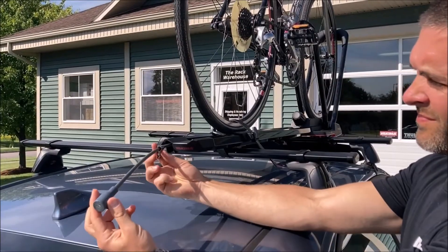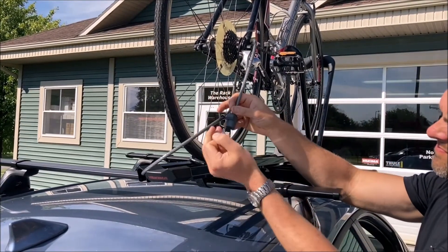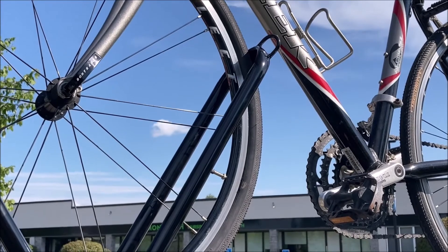To lock your bike with the integrated tailwhip locking cable, remove the cable, wrap it around the frame of your bike, and lock it up using the key supplied with your optional SKS lock cores. For added security, you can purchase a second locking strap and route it through the security loop on the front of the High Road.